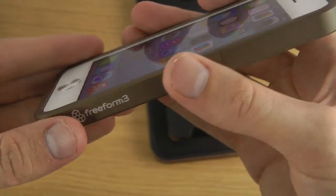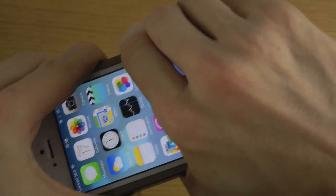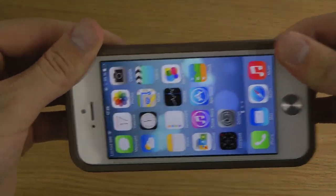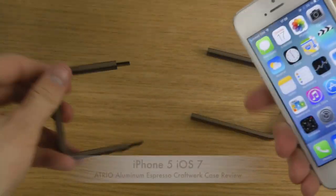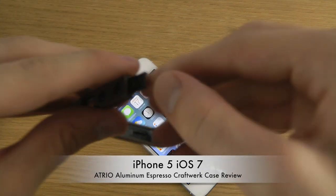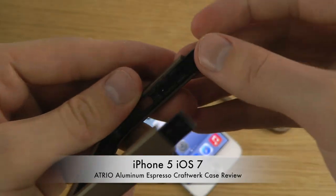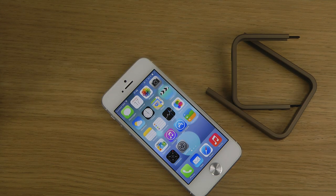If you want to check out this one, I'll leave a link in the description. If you want to take it off, it's not an issue. You can see here that this kind of cool sliding is very, very nice. If you want to remove it and change to the other color, you can totally do so — you just have to remove this little thing, be careful, and then replace it. So quickly, a video here showing off the Atrio aluminum case. If you want to check it out, I'll leave a link in the description down below.